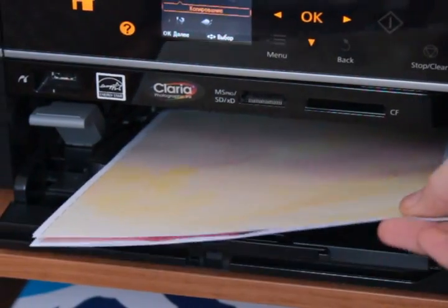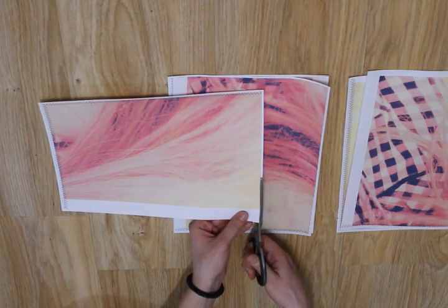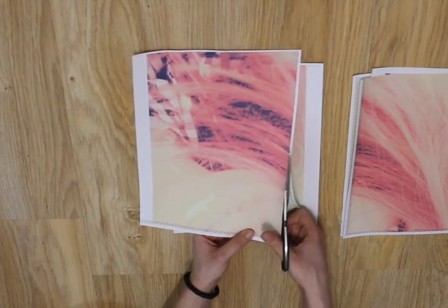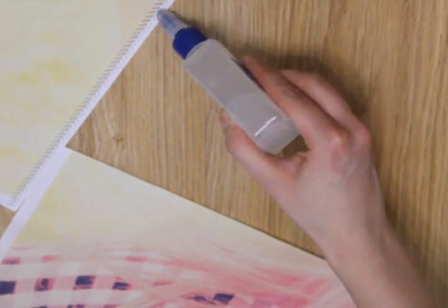Here are the printed paper sheets which soon will turn into your photo poster. Next, cut along the trim lines. Glue the margin area and connect the paper sheets together.